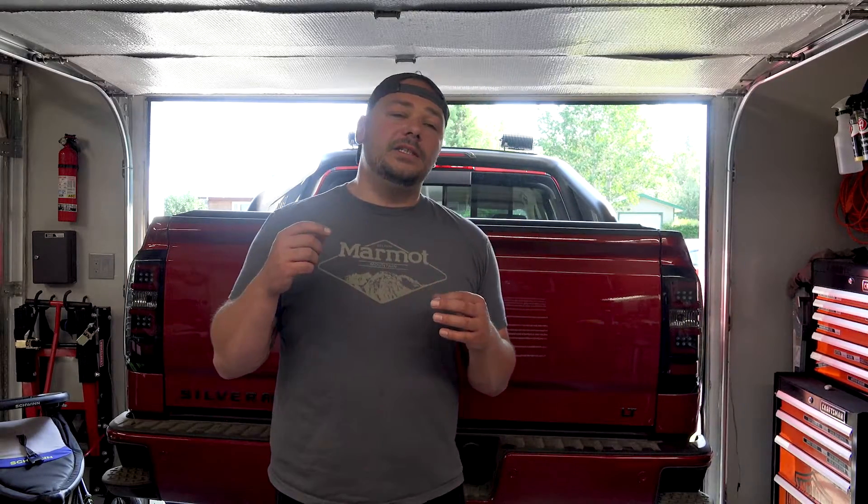That pretty much wraps this up. The links to all this stuff are down below if you're interested in purchasing. Make sure you click the links and check those guys out. We do have a bunch of videos — I did start processing them — so we will hopefully be seeing our regular routine here at the Wrenched Out Garage.